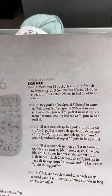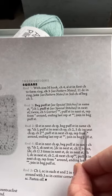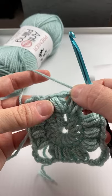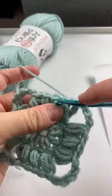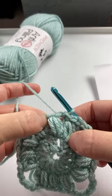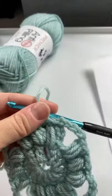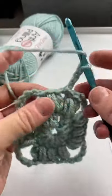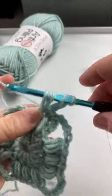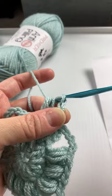On to round three. We're going to slip stitch in the next chain space and then work a beginning puff stitch in the same chain space. Here's our beginning puff stitch - here's the next chain space closest - so we just slip stitch into there to move to the middle, because we want to do a puff stitch in this chain space. Our beginning puff is one, two, three - yarn over, pull up in that same chain space. With the beginning puff we do yarn over twice; with the regular puff we do it three times. Yarn over and pull through all those loops.